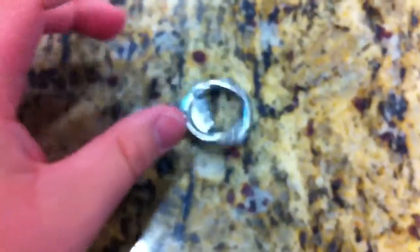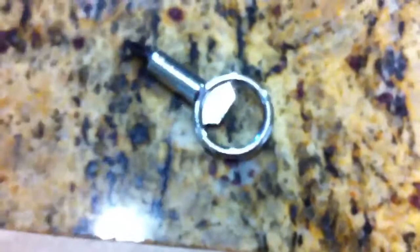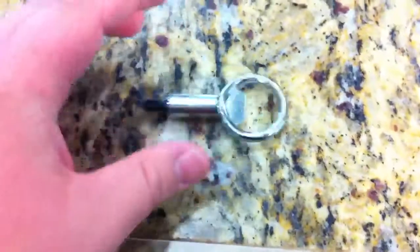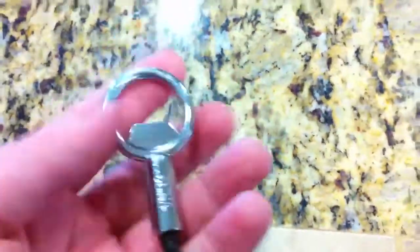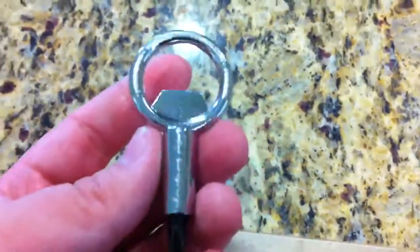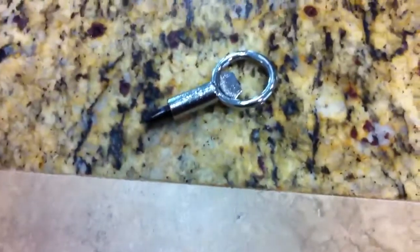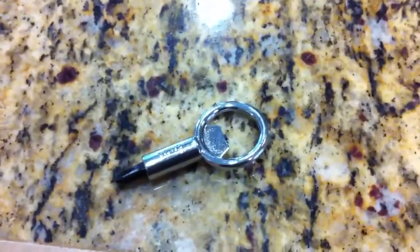Let me drop it on this granite here so you can hear it. It's a nice, hefty, solid piece — I can't remember what it is, but that's pretty solid. Really nice. Anyway, those are just the first impressions. I will do a full review tomorrow or something. But yeah, there it is — that is the screwpop tool. Thank you for watching, guys.